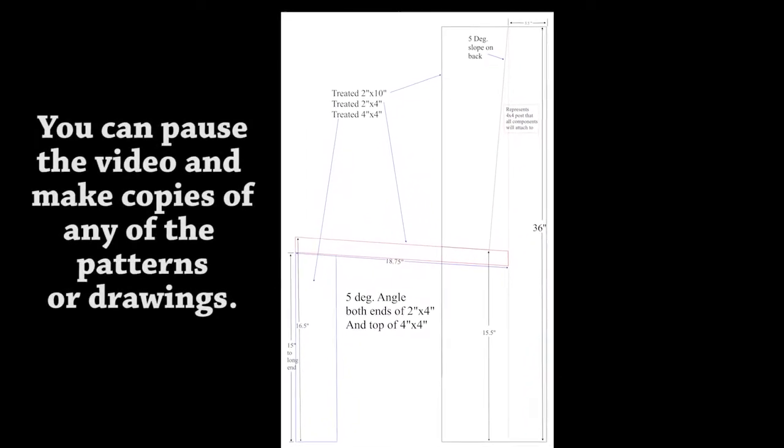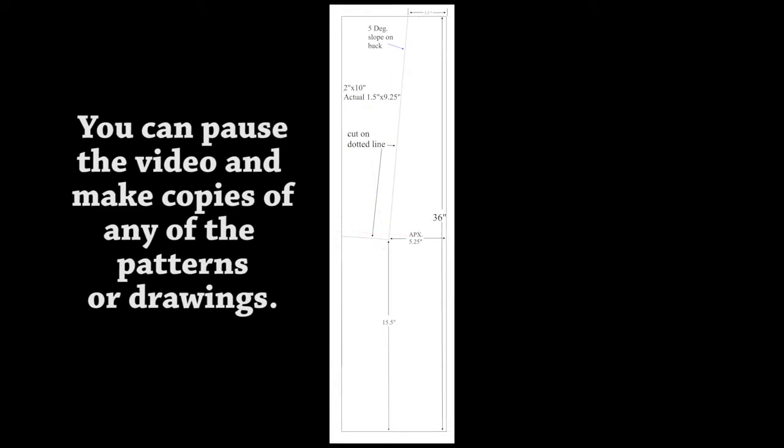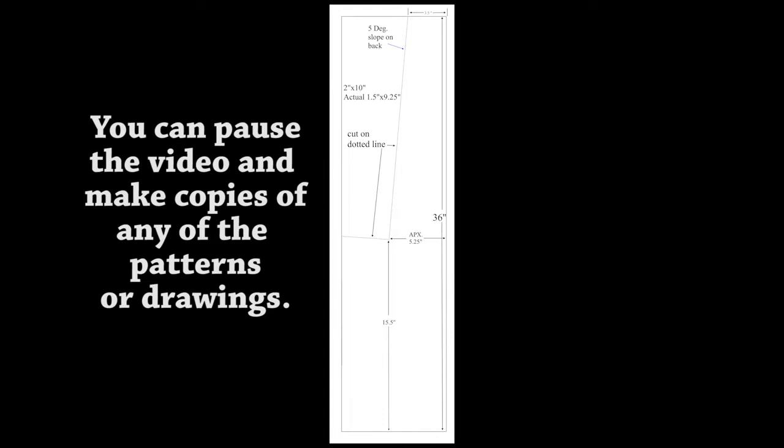I created a pattern and determined the measurements of all components by using brown shipping paper and creating a life-size drawing. I used a framing square, a speed square, and a yardstick. The speed square was to get the five degree angle for the back. After that I cut out the pattern for the 2x10 and used it to mark the first 2x10, then used the cut 2x10 as the pattern for the rest of them.